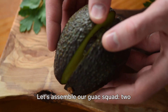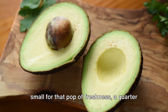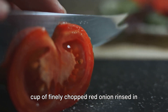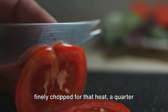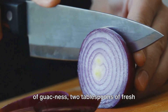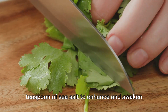Let's assemble our guac squad: two perfectly ripe avocados that yield to gentle pressure, half a juicy tomato diced small for that pop of freshness, a quarter cup of finely chopped red onion rinsed in cold water to tame its bite, half a serrano pepper or jalapeño deseeded and finely chopped for that heat, a quarter cup of chopped fresh cilantro — the queen of guacness — two tablespoons of fresh lime juice to zing things up, and half a teaspoon of sea salt to enhance and awaken the flavors.